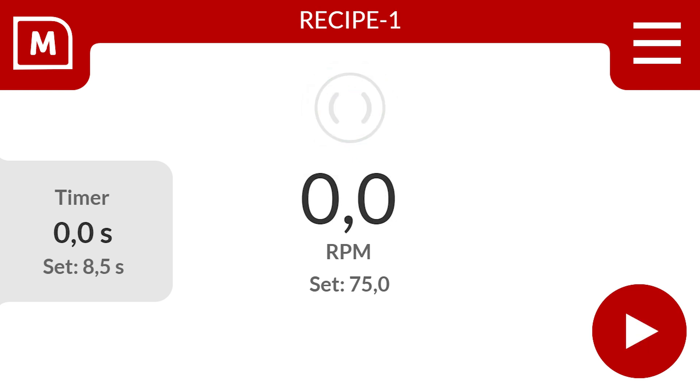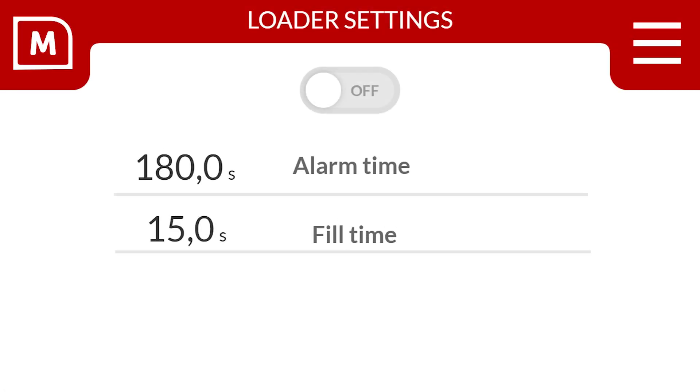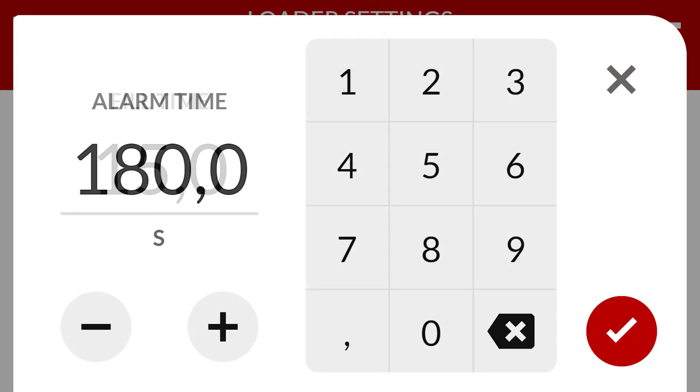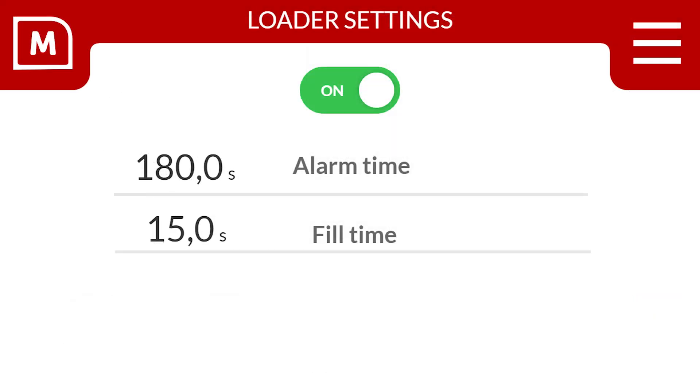Let's dive into the VoluTouch integrated hopper loading control. Select the right top to access the menu, then select the loader button to access the loader settings menu. Here you have the ability to switch your hopper loaders off or turn your hopper loader function on. You can also select your alarm time, select the fill time, and your hopper loaders are set.